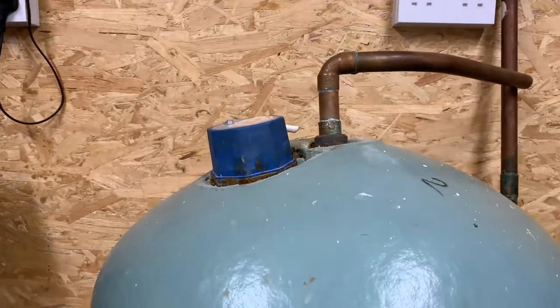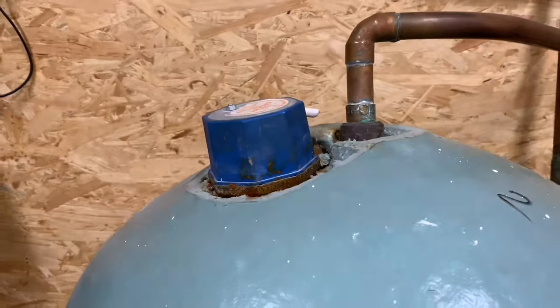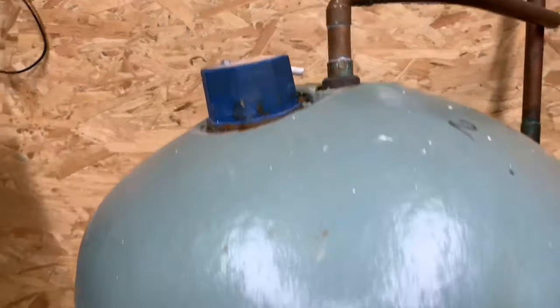You might also have an immersion heater - that's just another heat source. If we have a look inside, that's it there. It works a little bit like an electric kettle, transferring heat directly into the water.